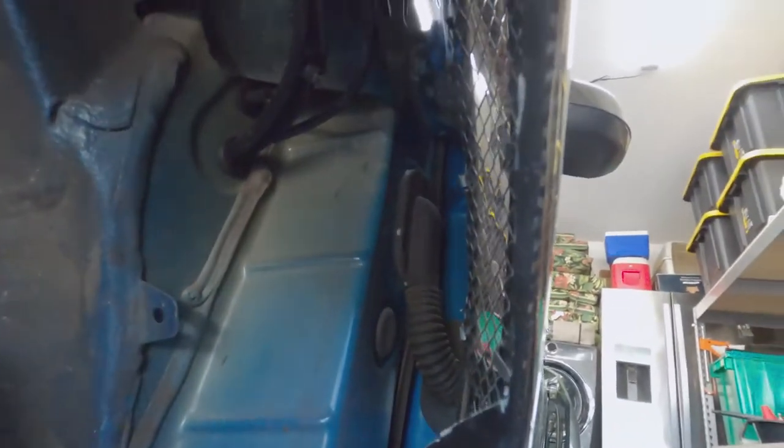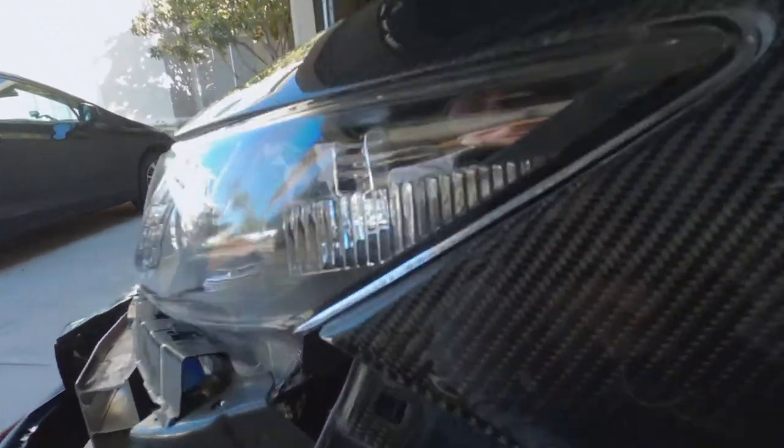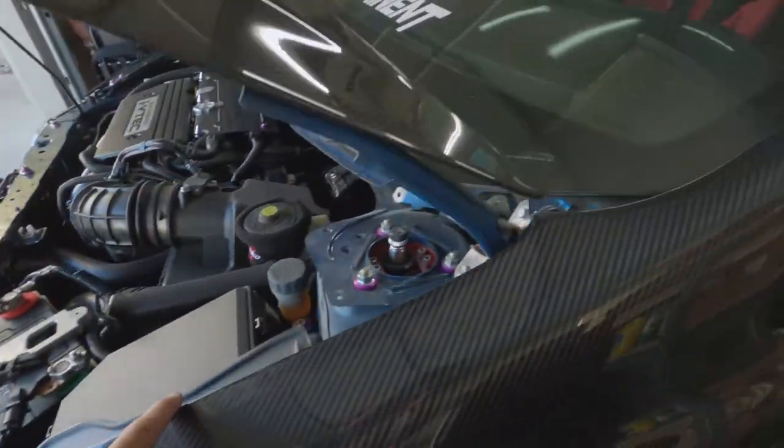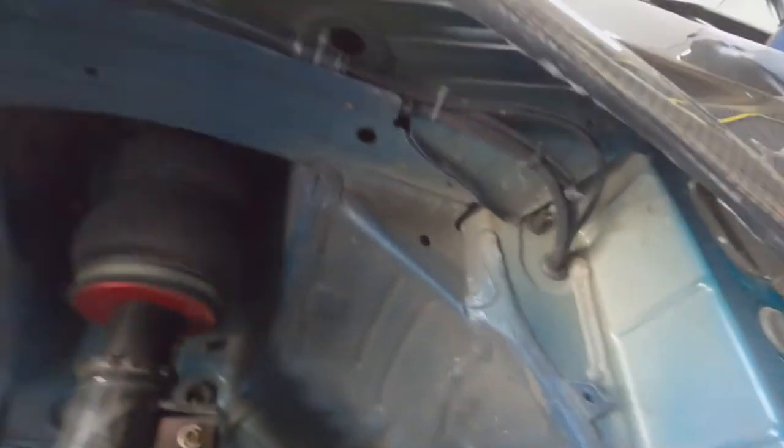I got everything cut — the cut's not the greatest but I'll file it down or sand it down to fit properly. All the hardware is in, fitment is pretty solid, no issues or complaints. It gets fiberglass and carbon fiber everywhere, so before I do anything else I'm going to sweep up and clean up the work area.